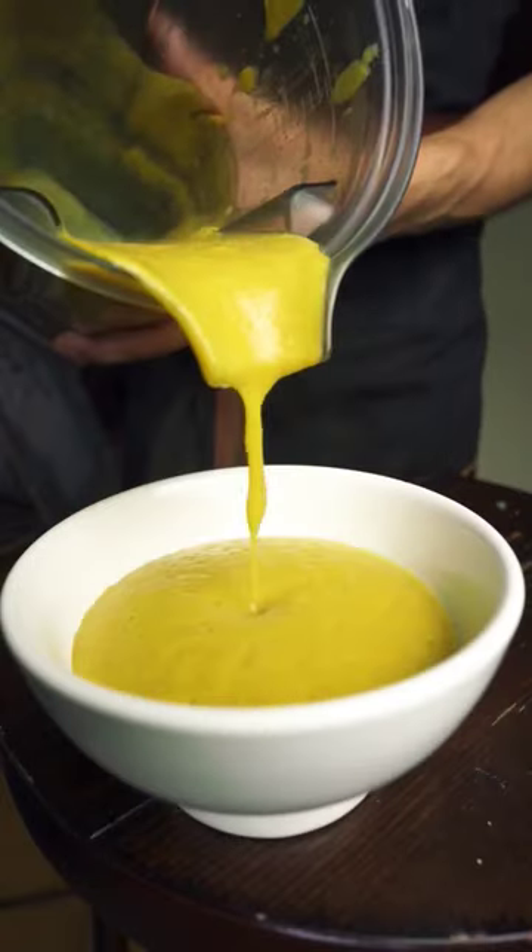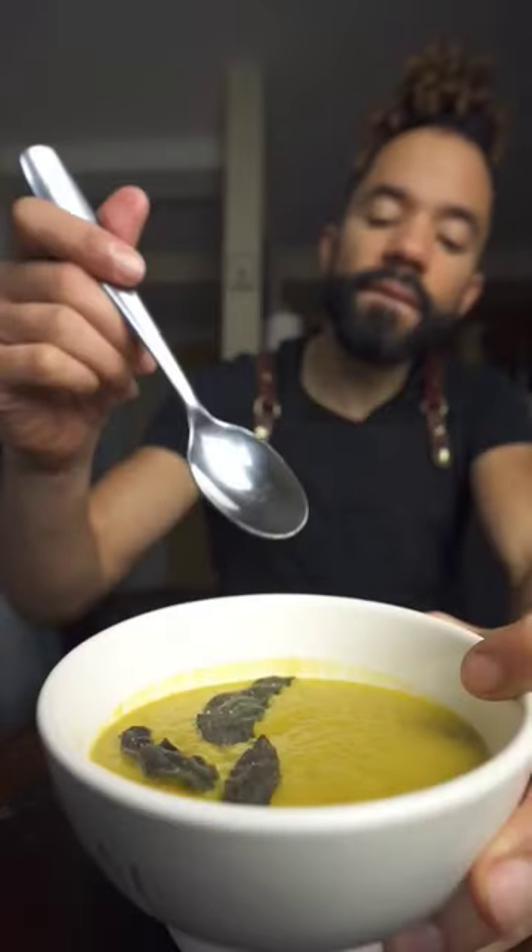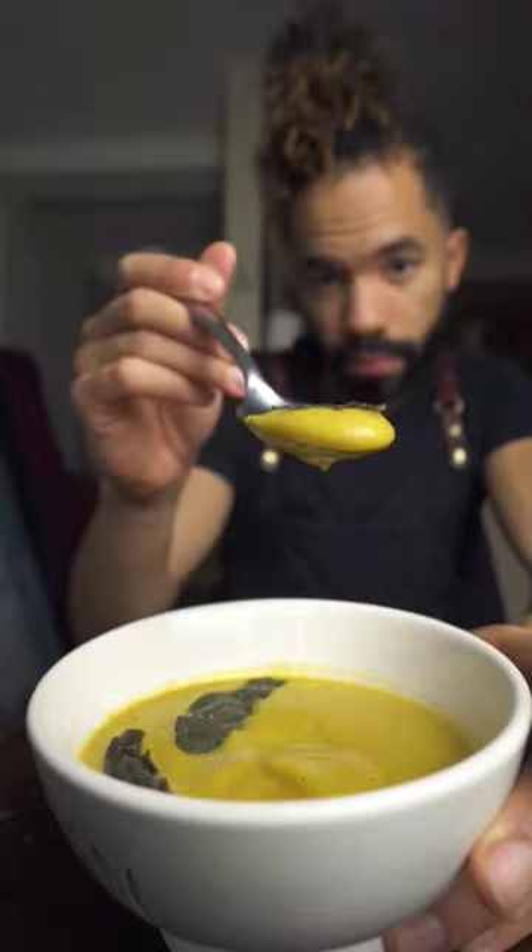Add those crispy sage leaves on top and enjoy your creamy, dairy-free acorn squash soup. This is so good. And these sage leaves are basically just chips — I kind of want to make a big batch of them. Would that count as a recipe?